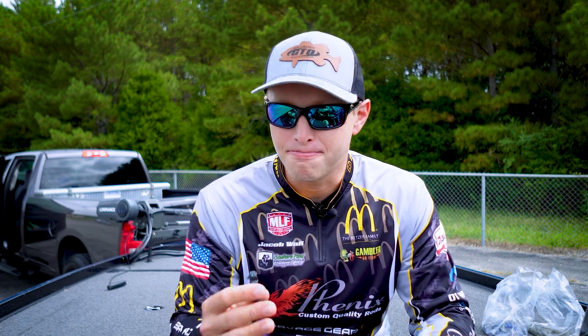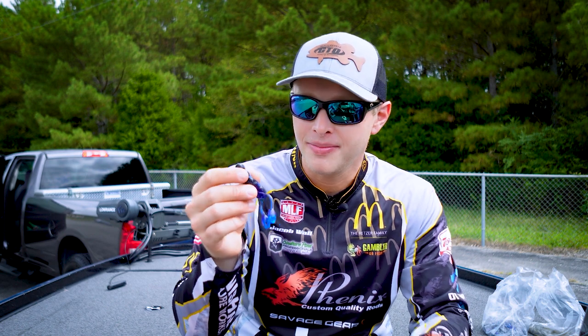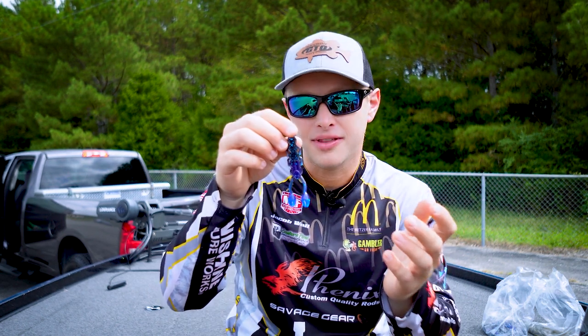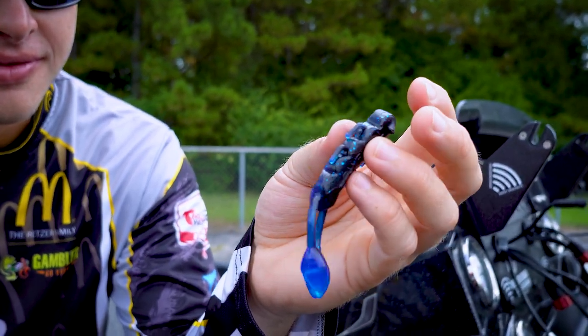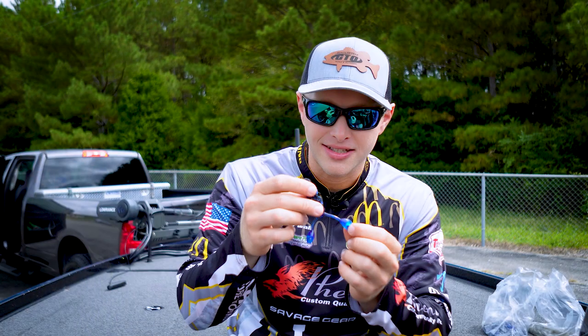Guys, I'm super excited to share with you the Boxercraw from Gambler. This is a bait that I had a big part in designing. It's a pretty unique bait. You see that there's not a lot going on with it — it's just kind of a slender profile. It's got some little legs coming off the side and then it comes down to these two big appendages that have these little dangly craw legs on there.